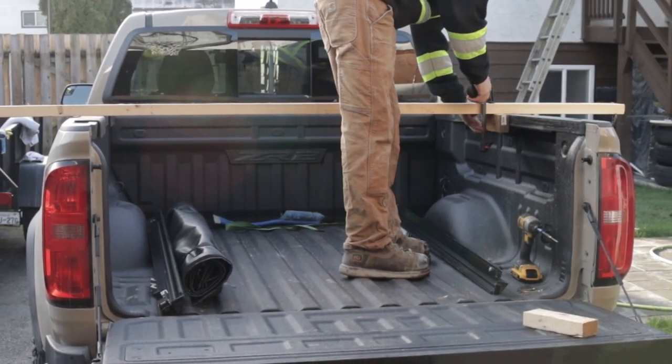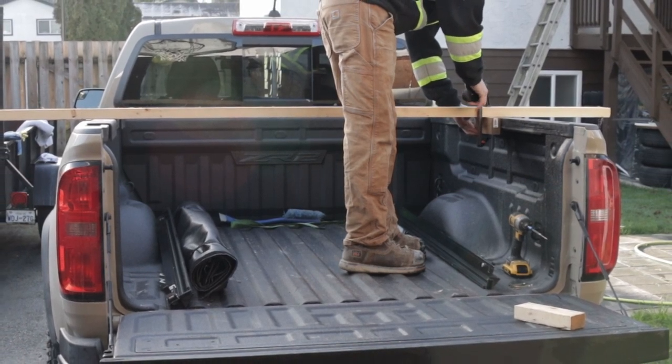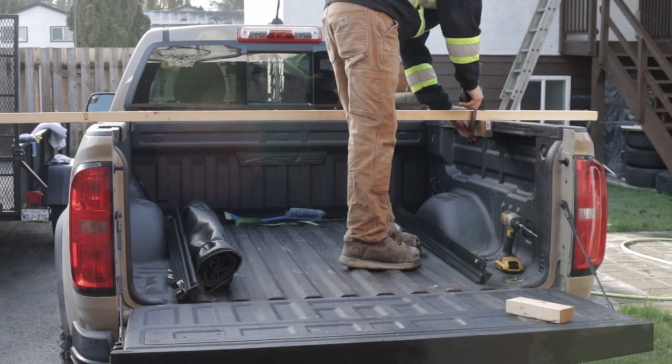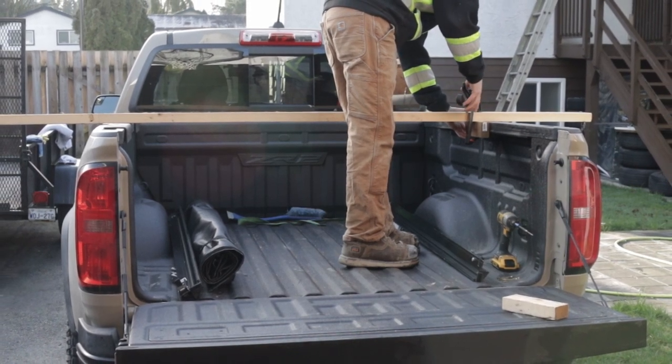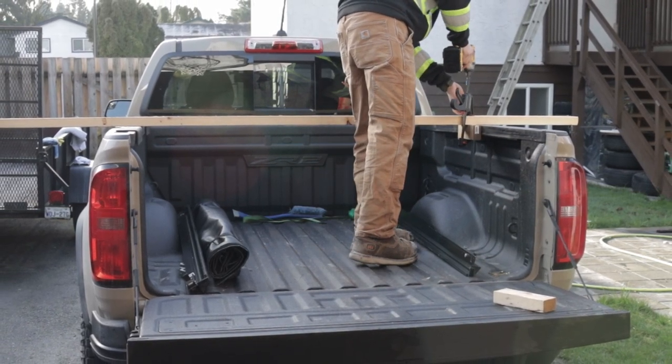What I'm doing here is using this long 2x4 and a couple other small pieces of lumber to mock up the exact dimensions of my truck bed. This will help me tremendously while welding all the pieces together to ensure a proper fitment at the moment of installation.